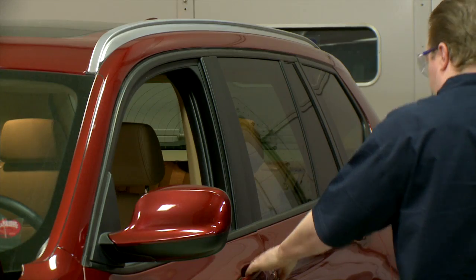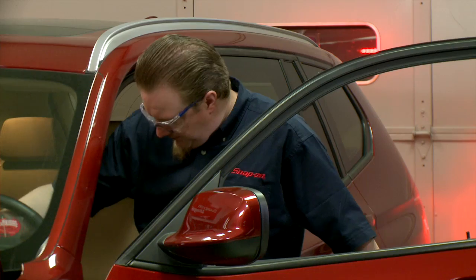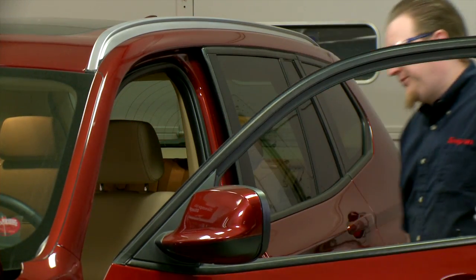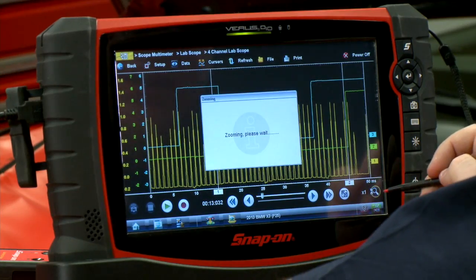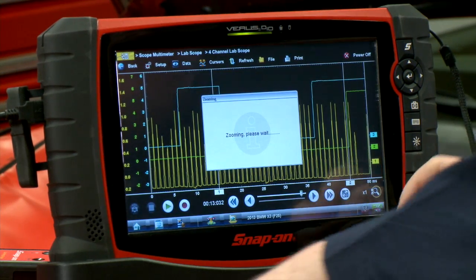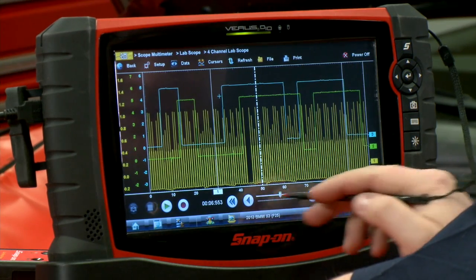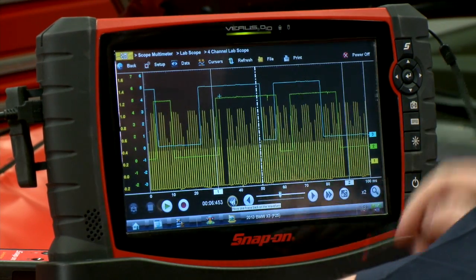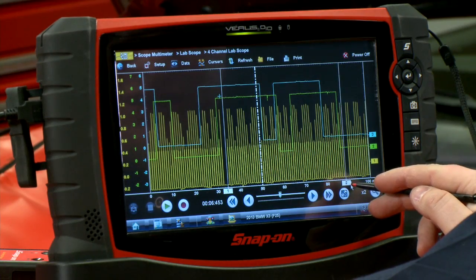Looks pretty good. We're in a little tight here, so let's zoom out a little bit and see if we can get a better look at this pattern overall. There we go.